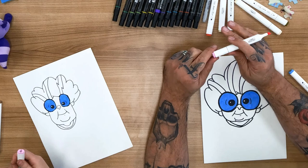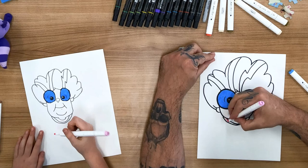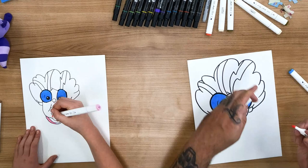And then let's start at the bottom. Let's grab a pink. What's cool about these markers is there's a thin side and a thick wedge side. I like to use the thick wedge side. I'm just going to fill in the tracksuit.